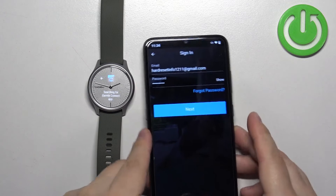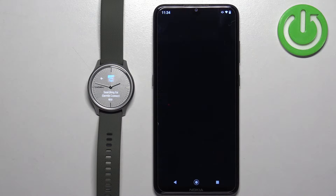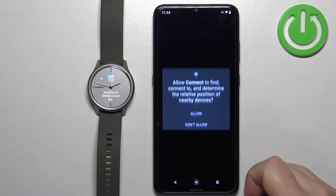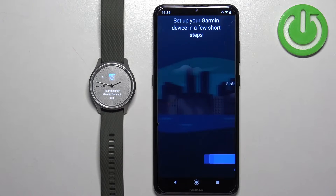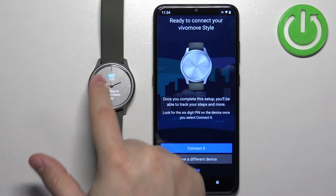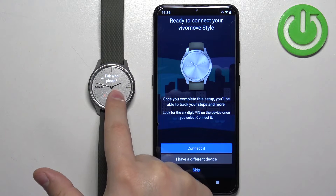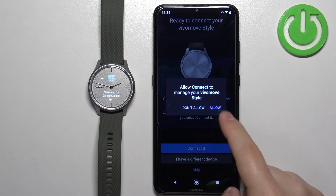Once you enter your email and password, tap on Next. Allow the required permissions. The app will start looking for nearby devices and should detect your VivoMove Style automatically. If it doesn't detect your watch, go back and tap on the watch again to re-enter pairing mode. After the app detects your watch, tap on Connected, then tap on Allow.